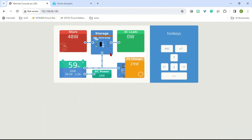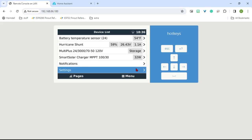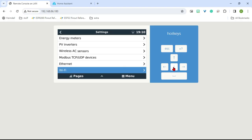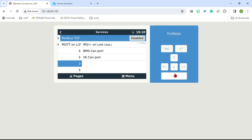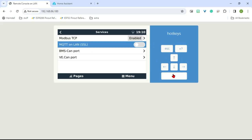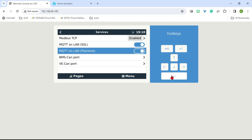Now we're going to go over to our Cerbo GX and do a couple things to configure it. Here's mine pulled up in the browser — notice it has a static IP of 180. We're going to go into Menu, Settings, and then navigate to Services at the bottom. We're going to turn on Modbus and enable it, as well as MQTT on LAN — both SSL and plain text. So now we have those all on and it'll start broadcasting information through MQTT.